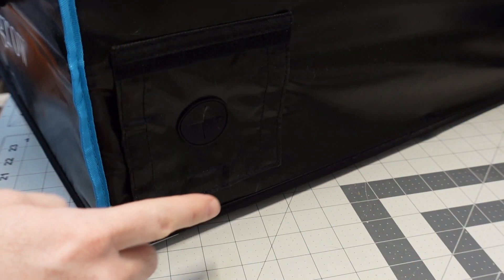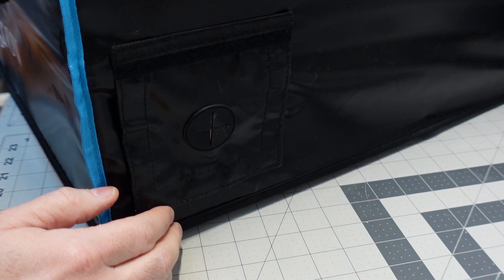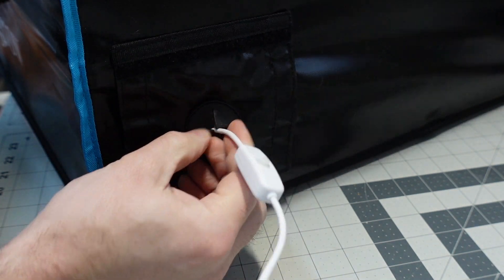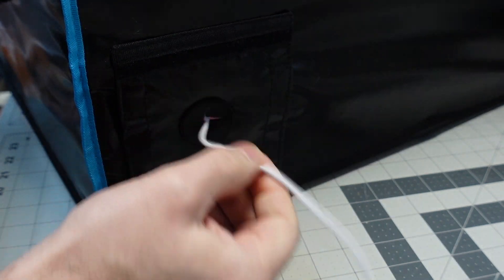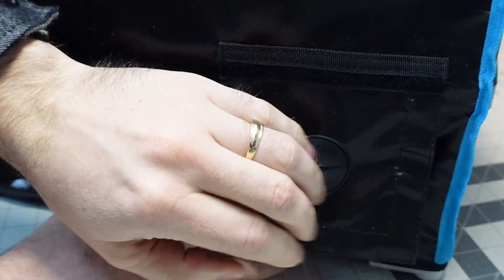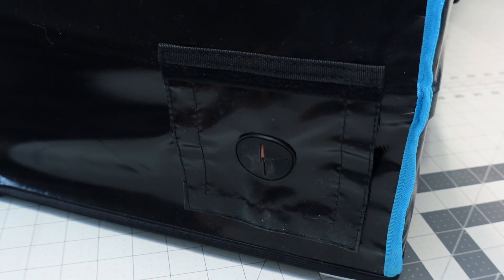On the front right and front left corners of the enclosure, there are sections where you can push through all your cables — your USB cable for your light and laser — and they have a rubber gasket that helps seal back around the wires without harming them. You can get a fair number of cables through there, and if you have a bigger cable, you can run it through and seal the Velcro back down. This is on both corners, so you can pick which side your cables are coming in and out of.